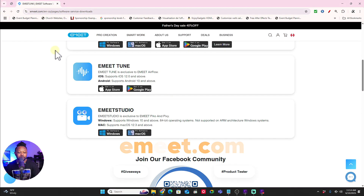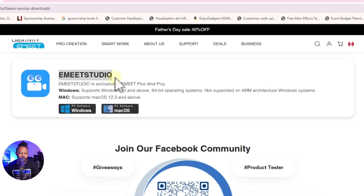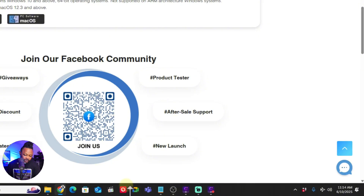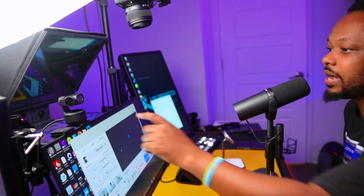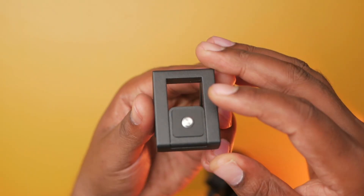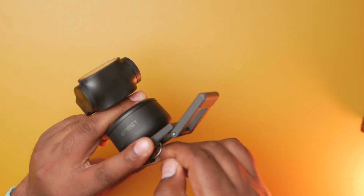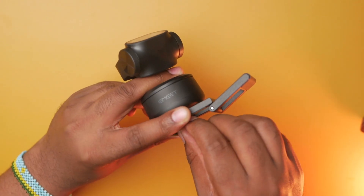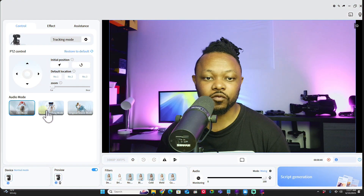Next, let's look at the software. You go to emit.com and click the download section - I'll leave a link below. You can download Emit Studio, which supports both Emit Pico and Emit Pixie. Download the Windows or Mac version. Once downloaded, make sure the webcam is connected via USB. The mounting bracket is 100% metal with a metal screw, which is really solid. The camera itself is well-built with a premium feel.